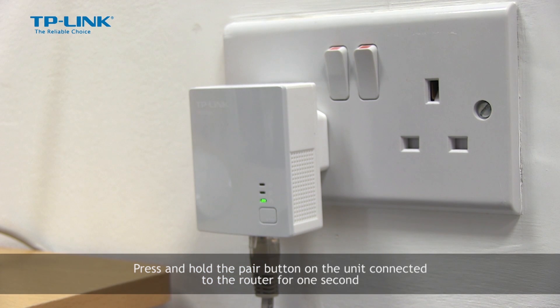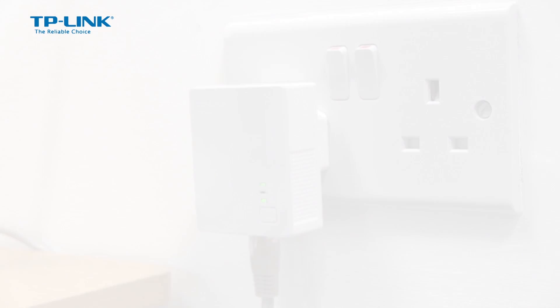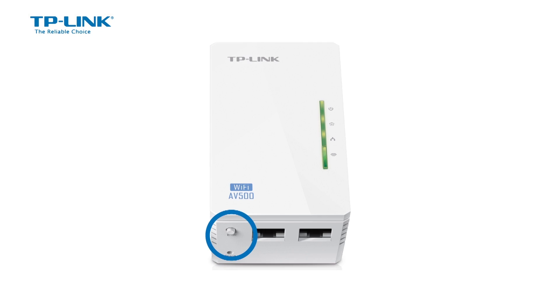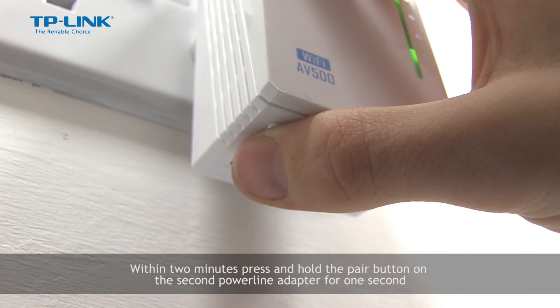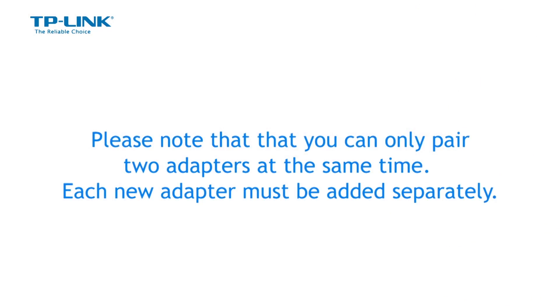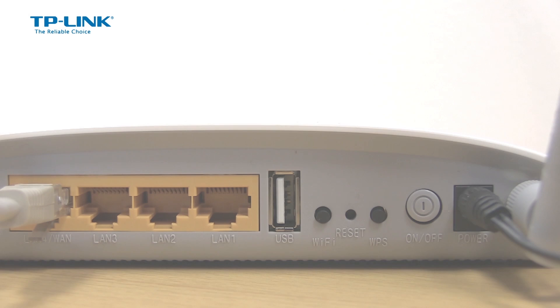Press and hold the pair button on the unit connected to the router for one second. Within two minutes, press and hold the pair button on the new powerline adapter for one second. The devices will automatically connect. Please note that you can only pair two adapters at the same time — each new adapter must be added separately.